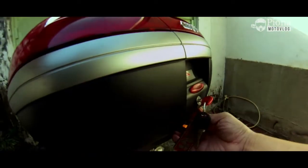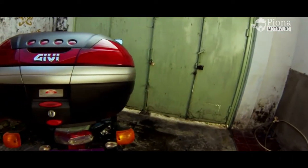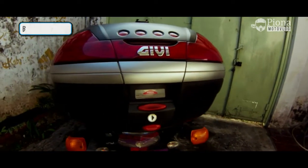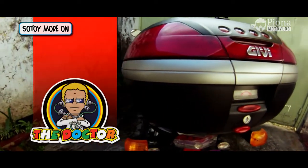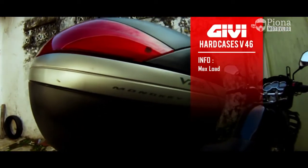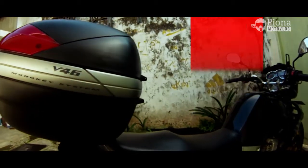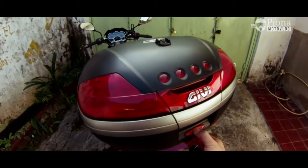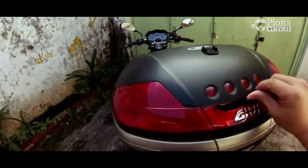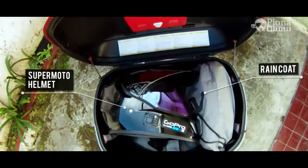Untuk boxnya sendiri gue pake yang tipe P46. Ini opini pribadi loh ya, karena menurut gue desainnya yang keren — yang desainnya Valentino Rossi pasti mantep lah. Box IP tipe P46 ini mempunyai kapasitas 46 liter, beban akutnya bisa 10kg. Terus bisa masuk 2 helm tipe full-face, tapi kalau helm Supermoto yang kayak gue ini cuma bisa masuk 1.